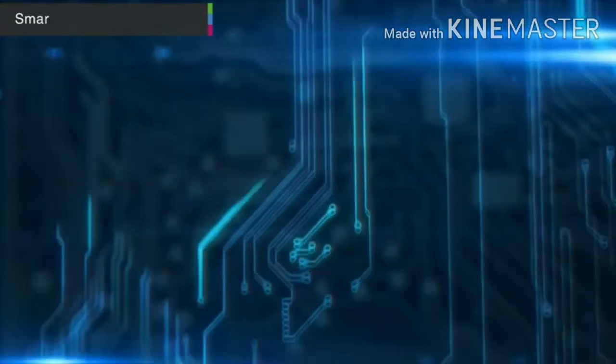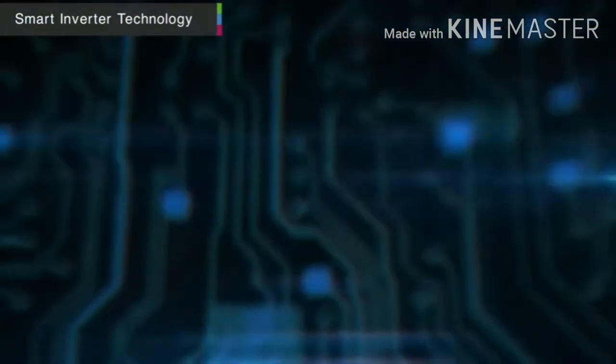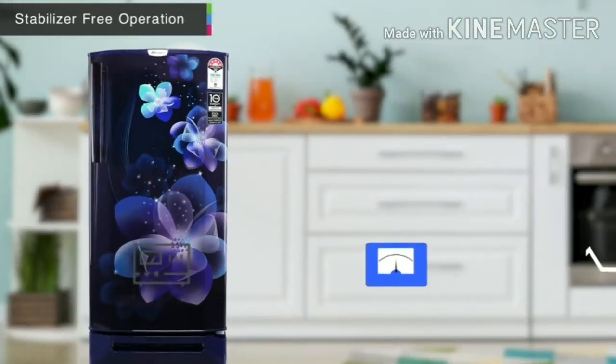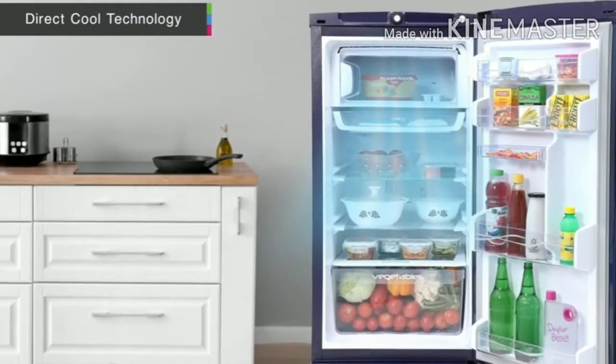Godrej refrigerators are equipped with an intelligent inverter technology that gives greater efficiency, durability and a silent operation. The functionality of this refrigerator will impress you as it can provide the same cooling even in a voltage as low as 140 volts. The unit features inbuilt air vents for strong and direct cooling airflow.